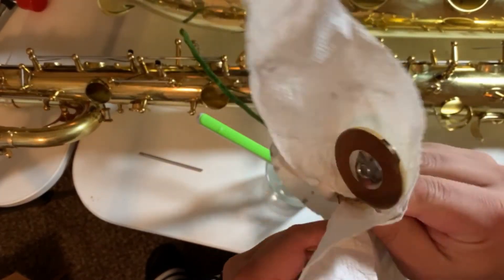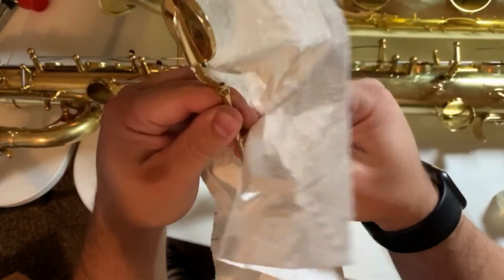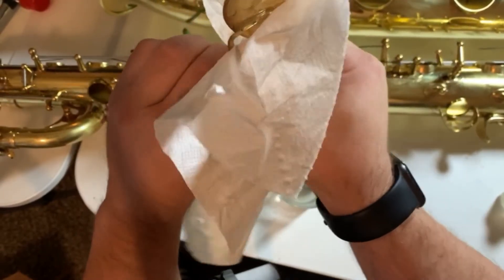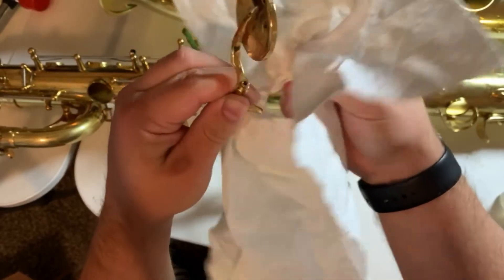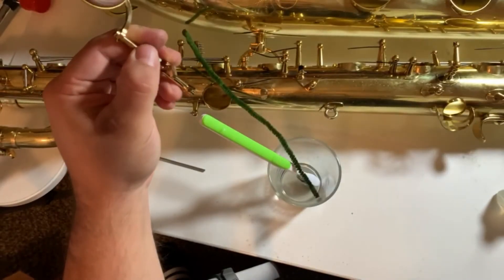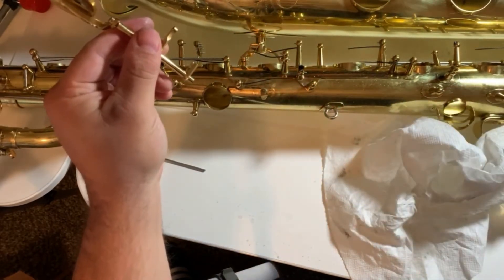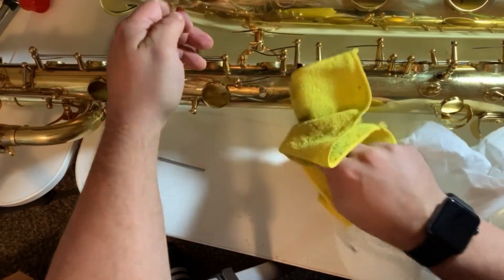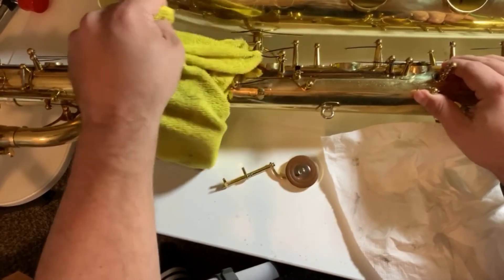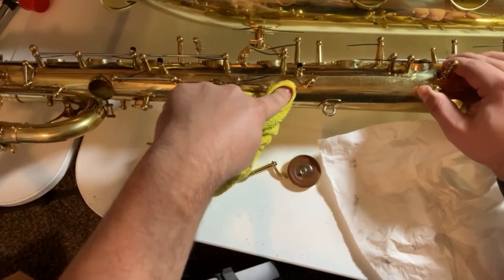Just wipe it down and dry it off. As a reminder, this saxophone has been sitting for about a week. We did a little bit of olive oil on it just to kind of prevent any excessive oxidation or whatnot from happening. So I'm going to go ahead and give just a little wipe down to that area where I'm going to be putting that key.